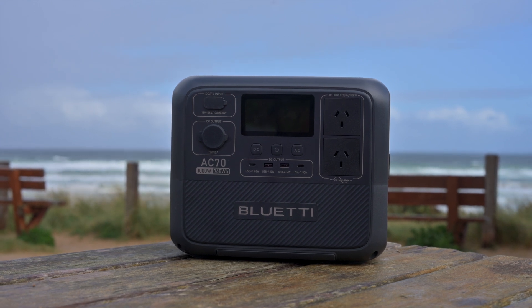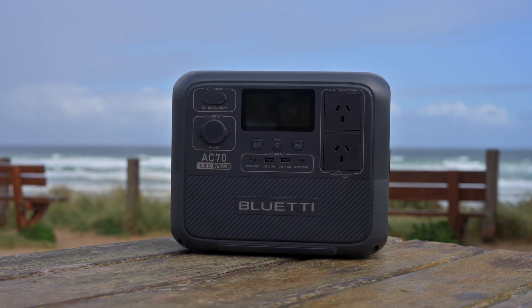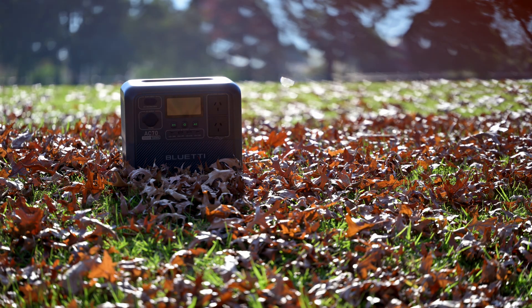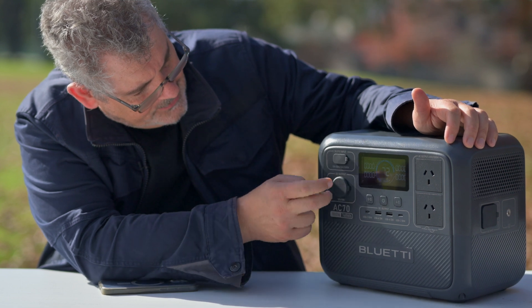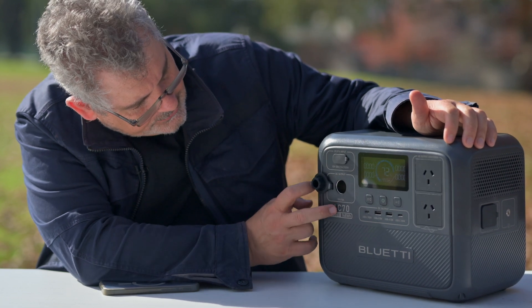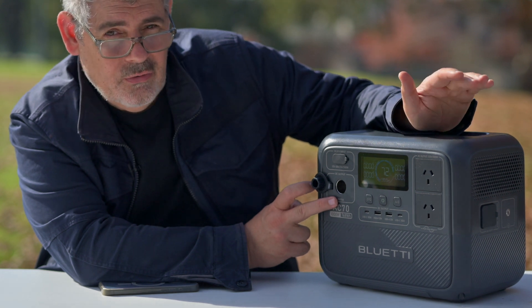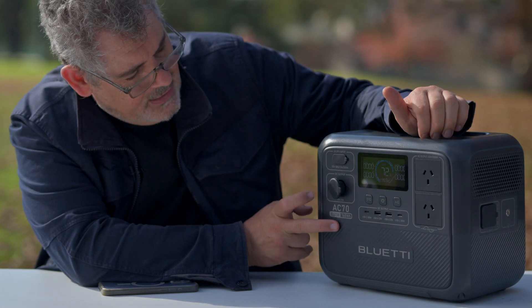To give you an idea, they're suggesting in their charts that you could run a rice cooker for 2.9 hours, or for example a 220 watt projector for 2.7 hours. You can put power in through your solar through that port, and through this cigarette lighter style - so if you've got objects that want to run off a 12 volt cigarette lighter style, they go in there.